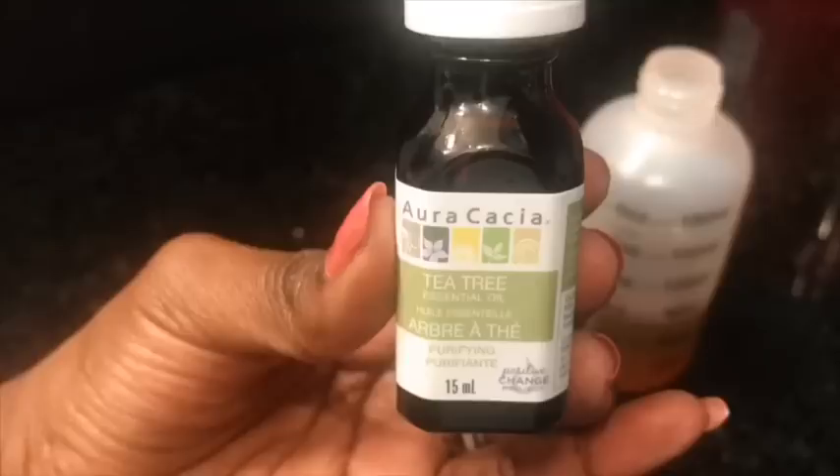Next I am going to be grabbing my black Jamaican castor oil. I love this oil because it improves scalp circulation and regrows hair. I am also going to add a few drops of tea tree oil. I love tea tree oil because it boosts scalp health, induces new hair growth, and nourishes the hair follicles.